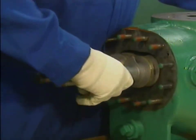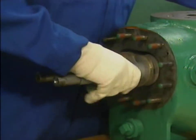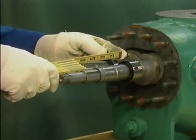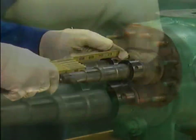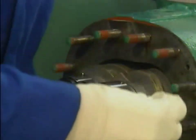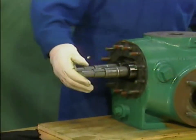The outboard mechanical seals are installed in the same manner as the inboard seals. After he's sure that the seals are in the correct positions, he tightens the set screws that hold the seals in place. Once the outboard mechanical seals have been installed, the mechanic slides the rotors the rest of the way into the pump.